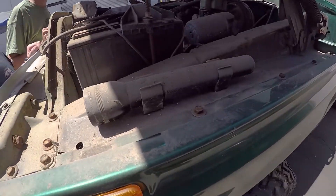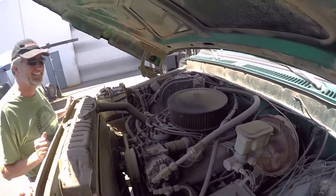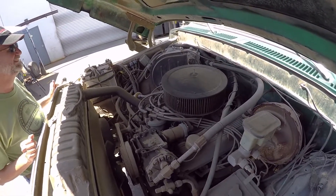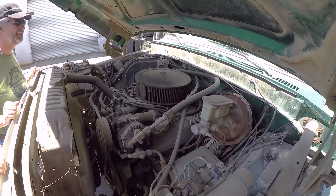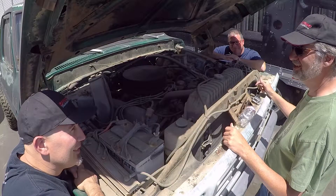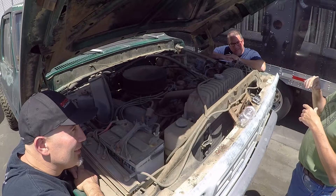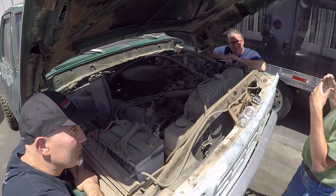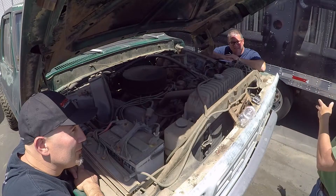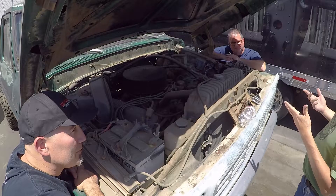I was at a Ford store getting some parts, and hit it off with the parts manager, and I noticed he had all these engines on pallets lined up, all painted gray. They're 460s — they had 429 Cobra Jet cylinder heads on them, they had heavier rods and cranks because they were built for industrial or even marine use, and they had Super Cobra Jet cams in them.